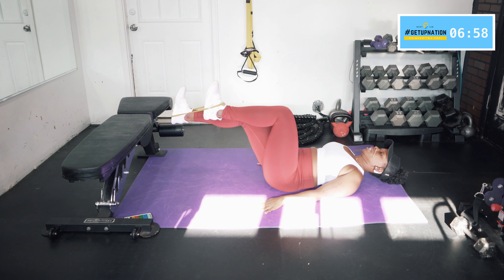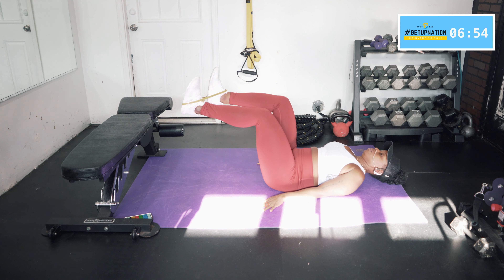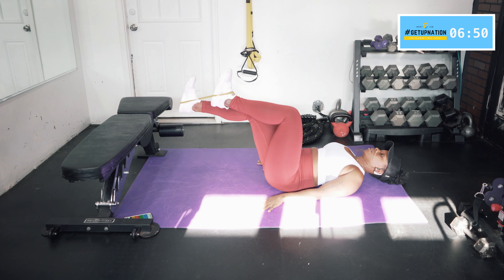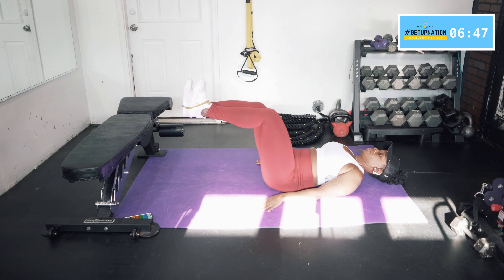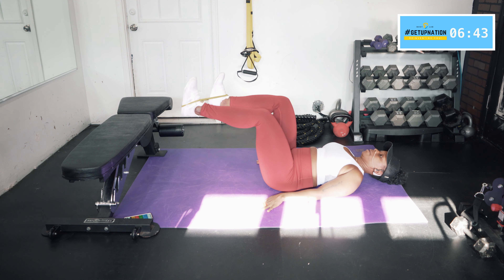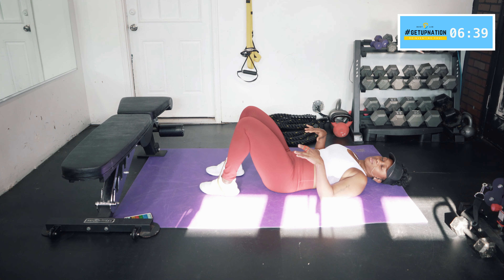Give me two more on each leg. Last one on each side — and relax. Take a quick deep breath.